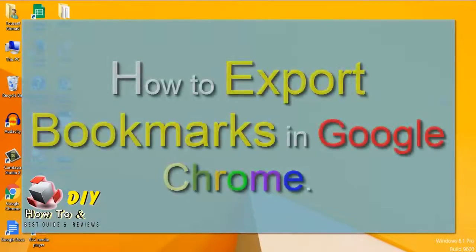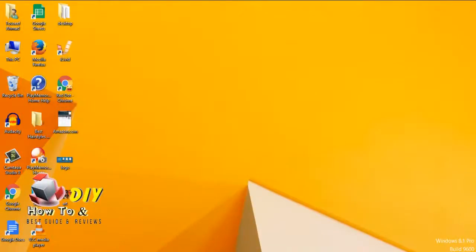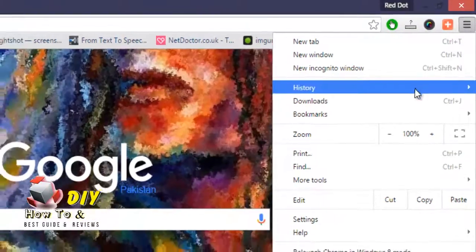Hello guys, today we'll learn how to export bookmarks in Google Chrome browser. First, open Google Chrome browser on your computer. Click on the menu icon in the top right corner of the browser, hover your mouse on Bookmarks.